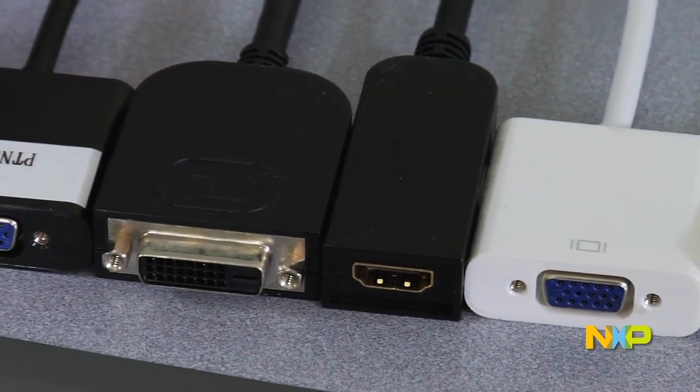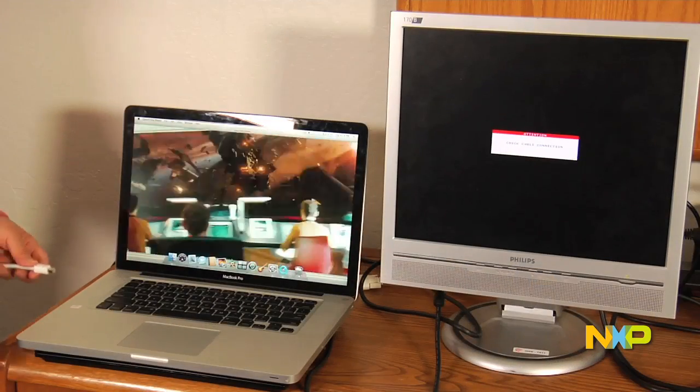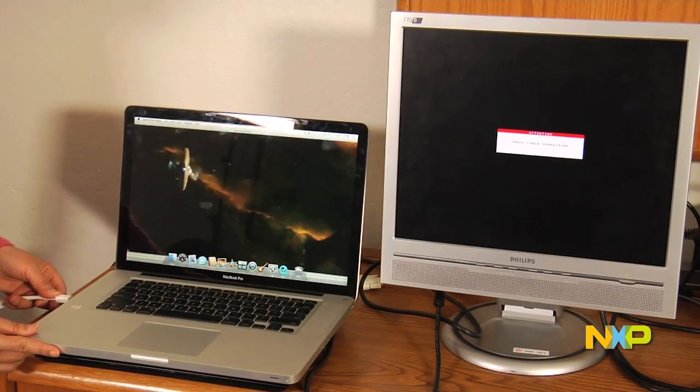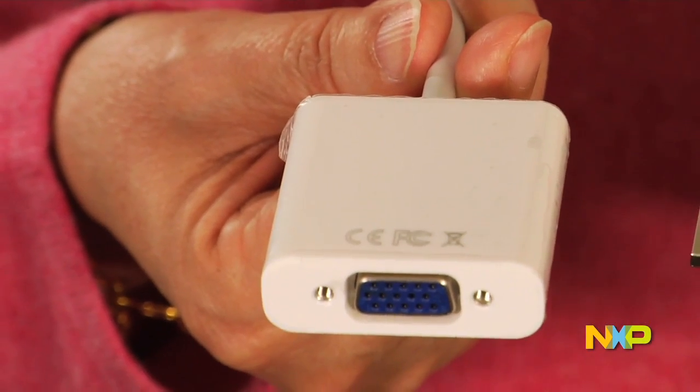NXP's devices are inside these dongles to do the magic. I'm going to demonstrate to you how to connect DisplayPort to an external VGA monitor. You need to use one of these dongles that has a MiniDP connector on one end and a VGA connector on the other end.